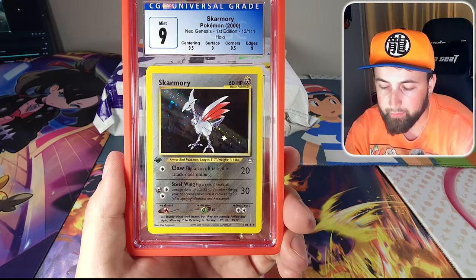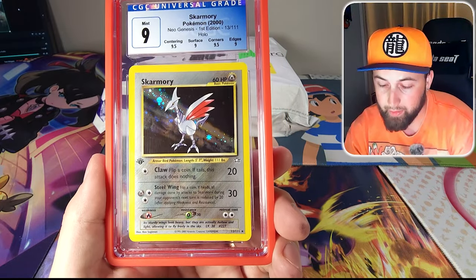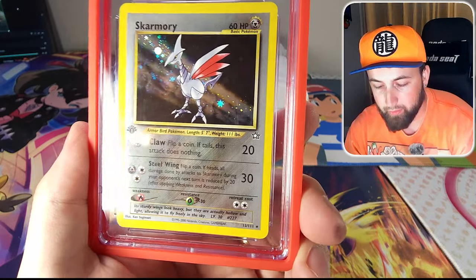It's got a 9.5 in centering, a 9 in surface, a 9.5 in corners, and a 9 in edges. Just look at the sparkles in that card — so cool how the holographic sparkles and the rest of the card is holographic also.